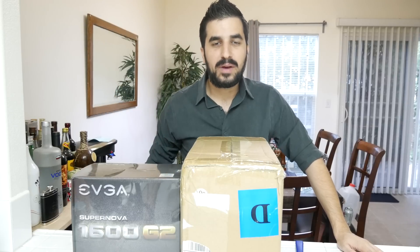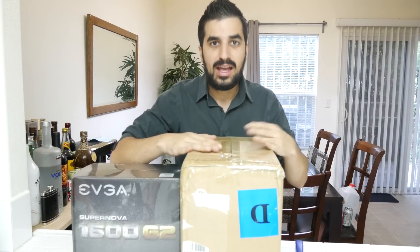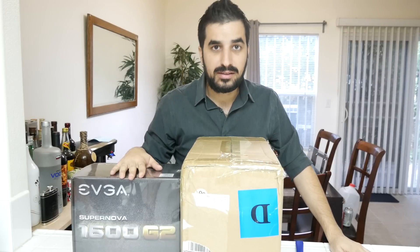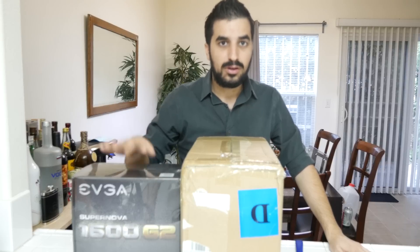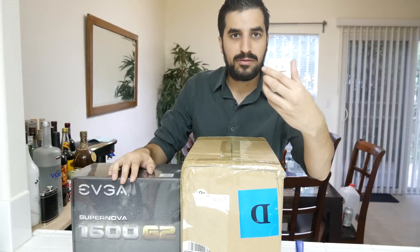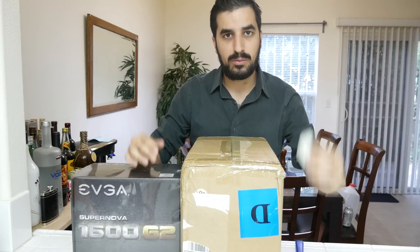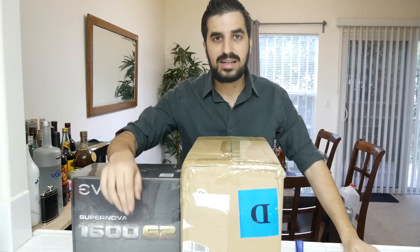Hi YouTube and welcome to my channel. Today we're going to do an unboxing of the Antminer D3 and we're also going to need the power supply — a 1600 watt EVGA G2 Gold 80 Plus power supply. We're also going to need a Power over Ethernet adapter so we can run this anywhere, a network cable, and a computer to set it up.